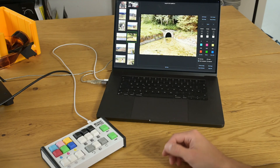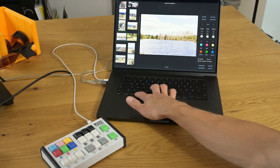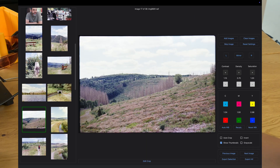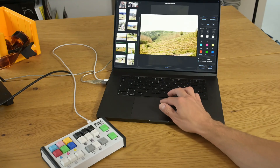I can use Command+C again to copy these color values and paste them into another image, so now I have the same color balance on both. This is particularly useful if you have difficult images that are hard to grade, because you can just copy the settings from one image to another.